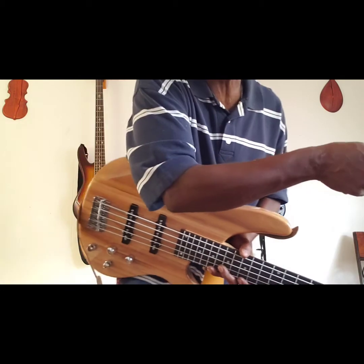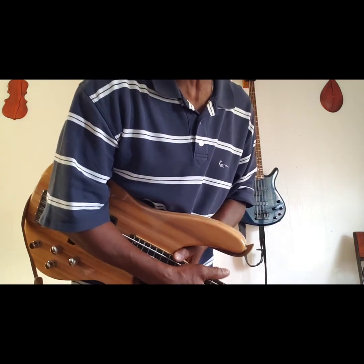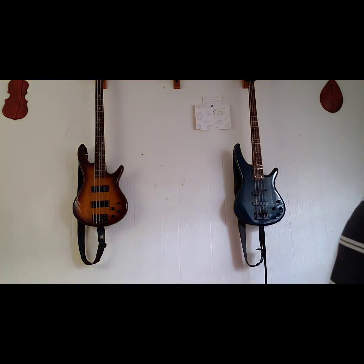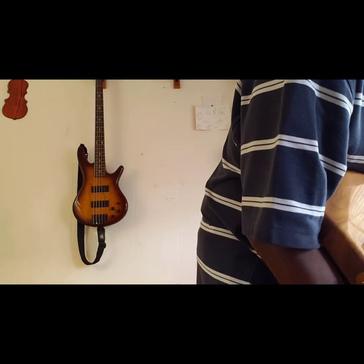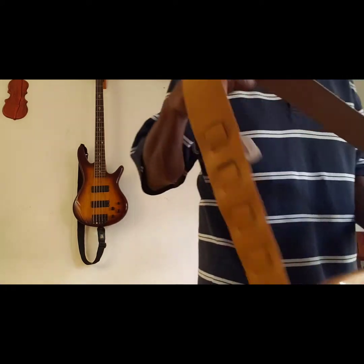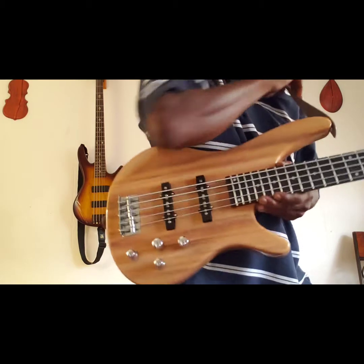Right there is a Rumble 40 — a Fender Rumble 40. Let's plug it in and see what's going on. Nobody told me nothing, they just said there was a Glary in that little studio room. Well, let's see.